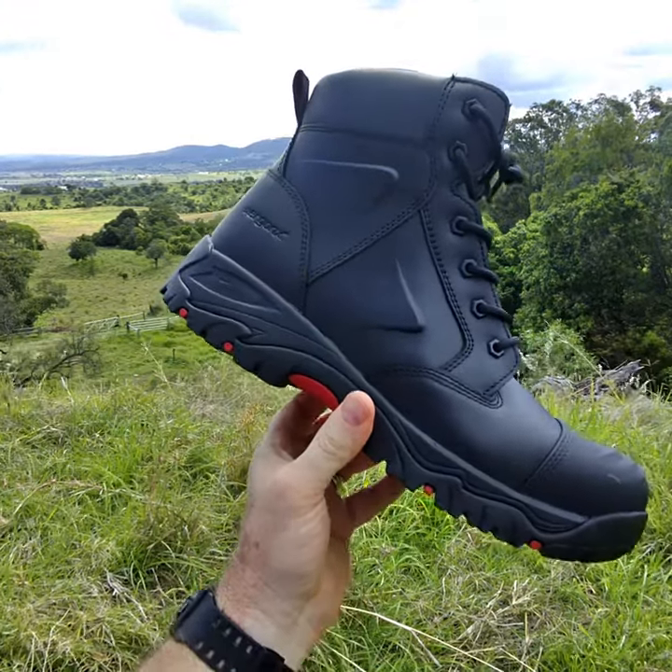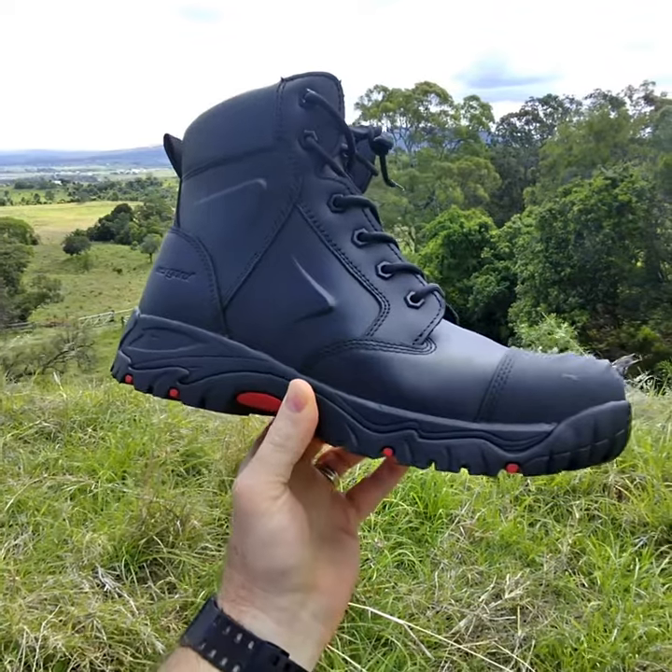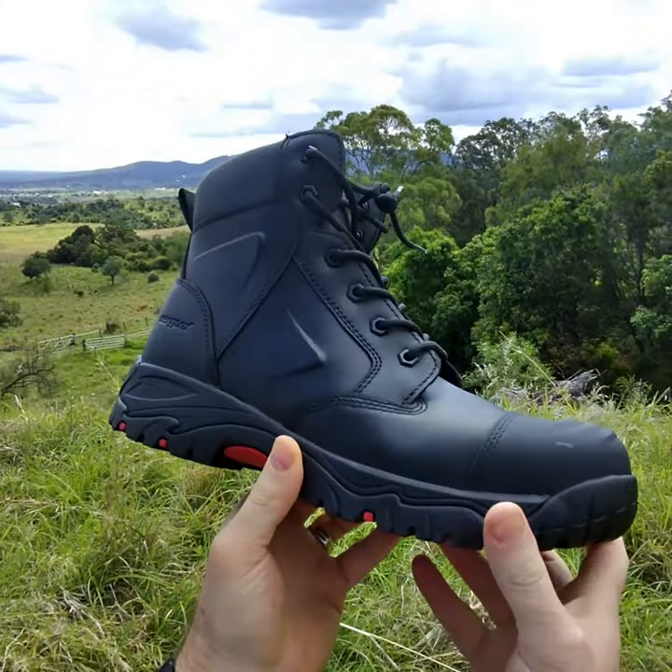When we're treating foot pains like heel pain and plantar fasciitis in the podiatry clinic, we look for specific features in a work boot. This is the Ergonix Helium Work Boot in black — it also comes in a tan variety.